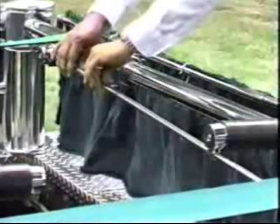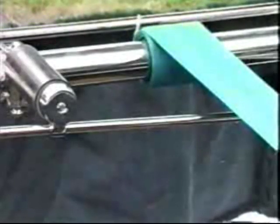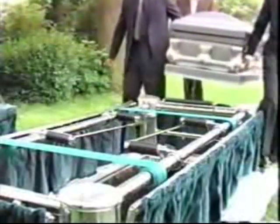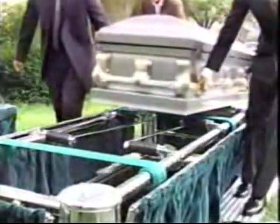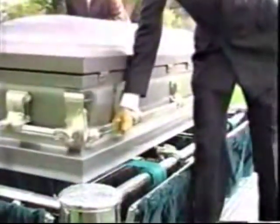Care must be taken to position the guide rods under the first strap and not over it. The end roller is designed to help the pallbearers roll the casket safely onto the first pair of placer arms. The guide rods will prevent the casket from nose-diving into the grave should a pallbearer mistakenly lose their grip on the casket.